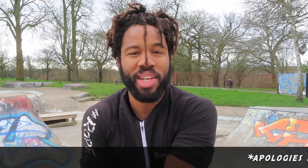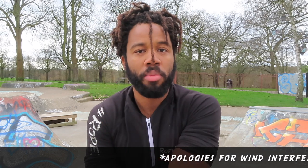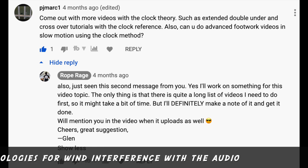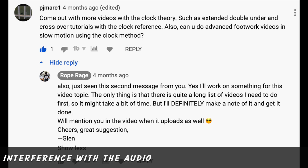That you all loved and adored — well, at least some of you. One of you was PJ Ma — forgive me if I've got your name incorrect — but they asked for a follow-up video from the previous clock face method, in which we looked at the general idea. In this video, we're going to look at double unders forwards and backwards double unders also.